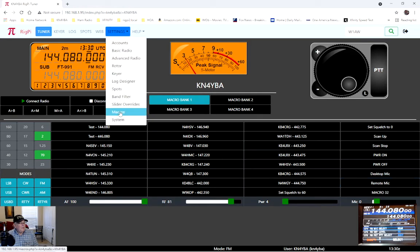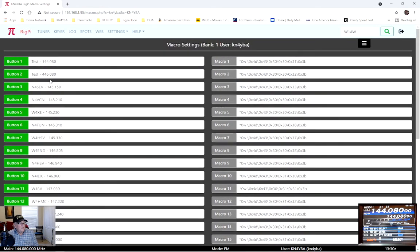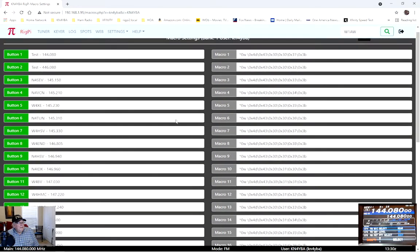The macros are similar to before. I have my test frequencies set to low power if I've got a dummy load hooked up. On my local repeaters I have them called out in macro buttons. The big one sets squelch — I set it to 60 if I'm scanning or to zero if I'm testing. I can scan the bands and repeaters, stop scan, power the radio on or off, and here are the desk mic and remote mic macros.